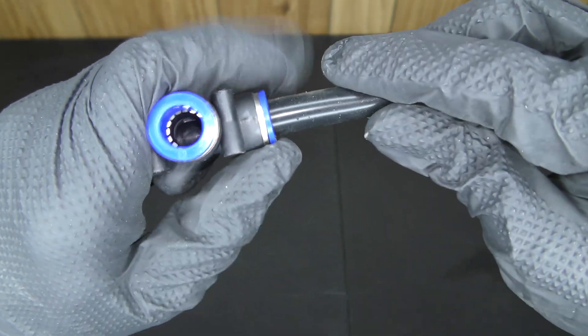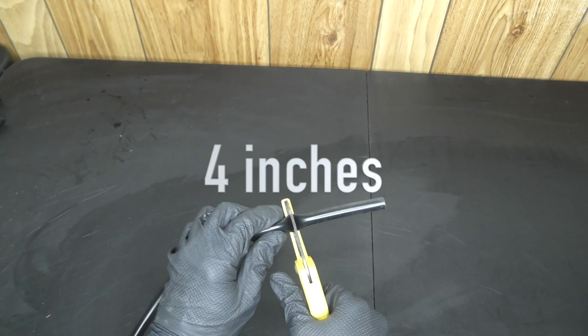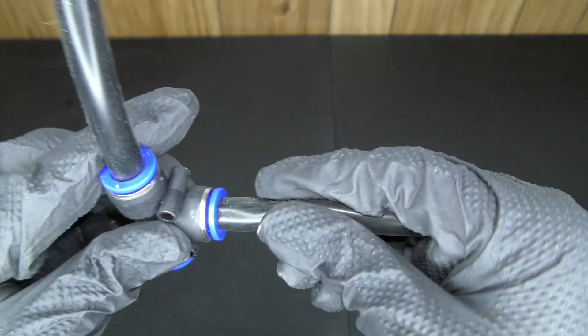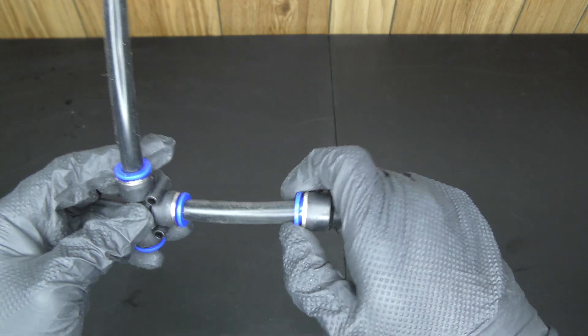Connect the 12 inch tube to the top side of the tee. I'll need a 4 inch piece of tubing — this will connect to the horizontal side of the tee. Then connect the other end of the 4 inch tubing to the reducer, and that piece is done.